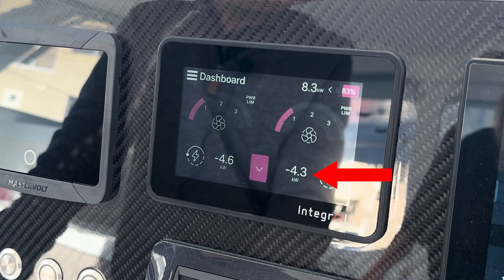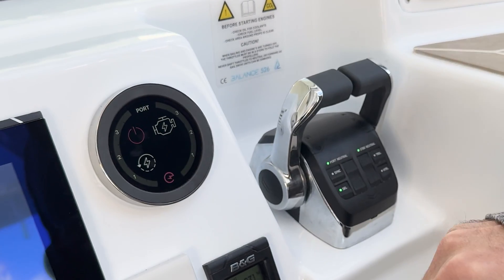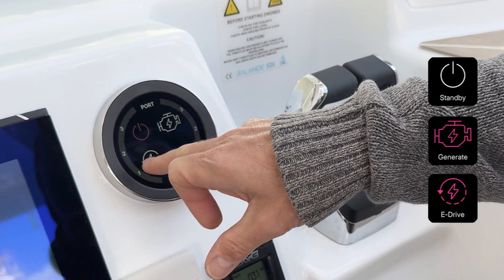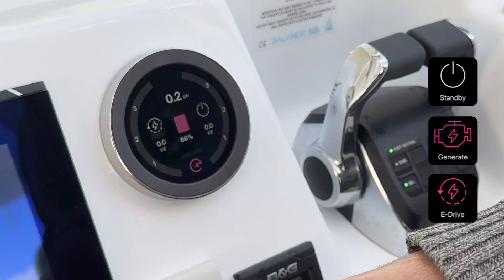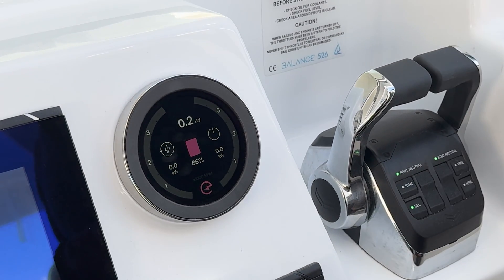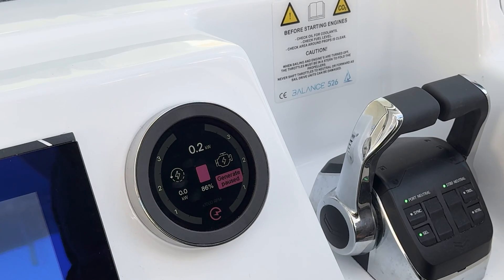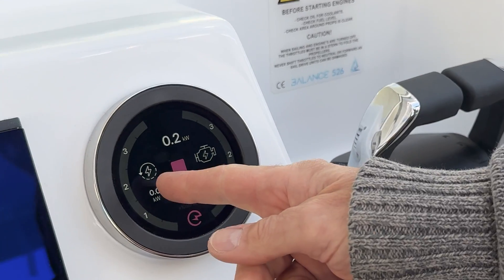The power shown here is how much power is either being generated or consumed by each hull. This is at the helm station — this lets you go and change between generate or drive for each hull. Right now the port hull is in eDrive mode and the starboard hull is in standby, but we could switch so now starboard is in generate and port is in drive.